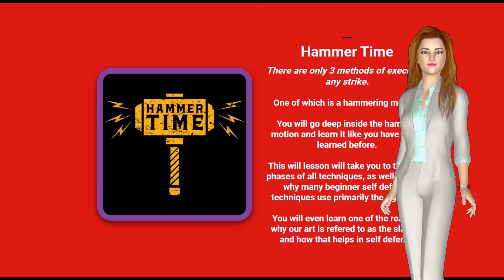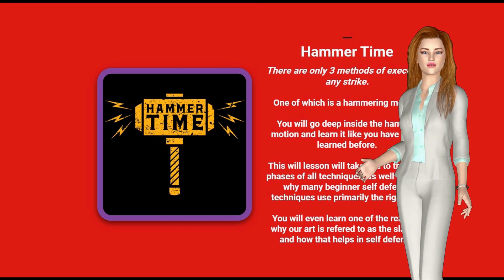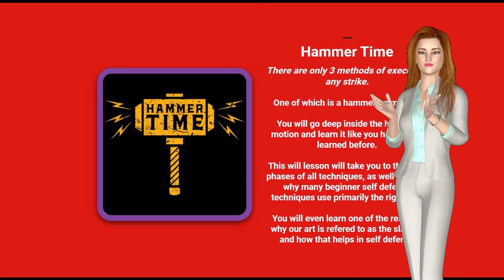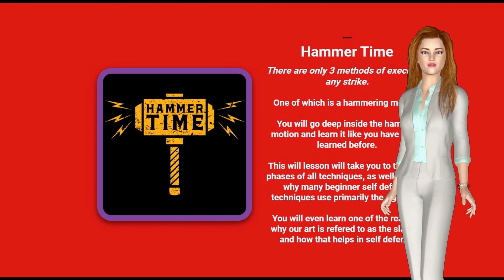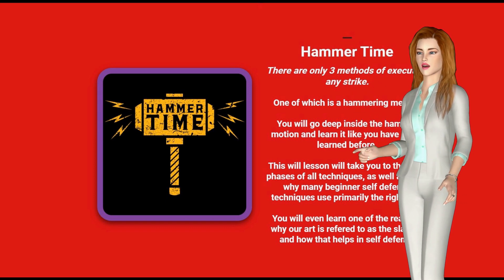There are only 3 methods of executing a strike, one of which is a hammering method. You will go deep inside the hammer motion and learn it like you have never learned before. This whole lesson will take you to the 3 phases of all techniques, as well as learn why many beginner self-defense techniques use primarily the right side. You will even learn one of the reasons why our art is referred to as the slap art and how that helps in self-defense.